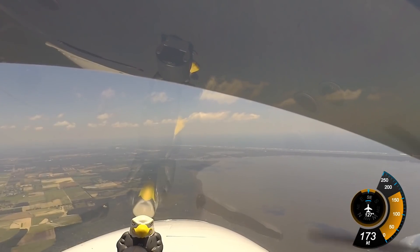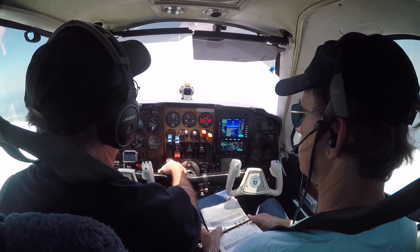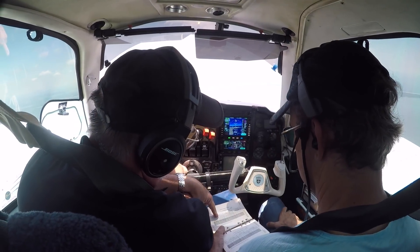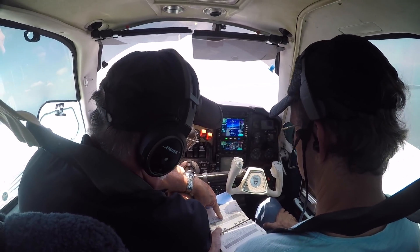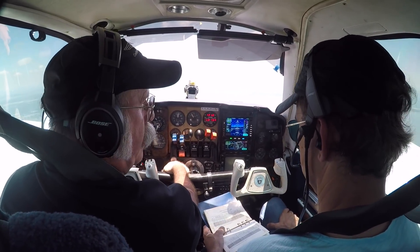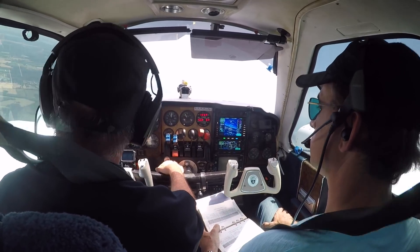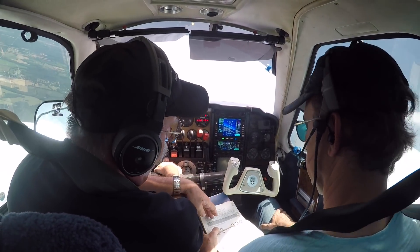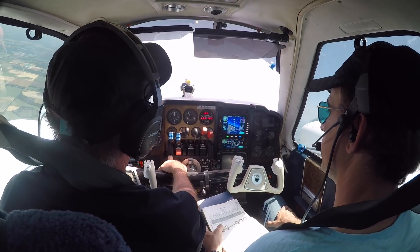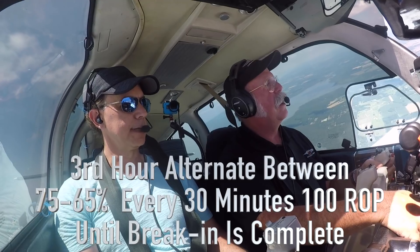As you fly back to your home base, continue using 75% — fly at an altitude where you can achieve 75%. For me, that basically means staying around 4,000 feet. If you run it up to 5,500 feet, you'll be able to get 75% at around 24.5 to 25 inches manifold pressure. Then alternate in 30-minute sequences between 75% and 65% power setting, and continue until break-in is complete.